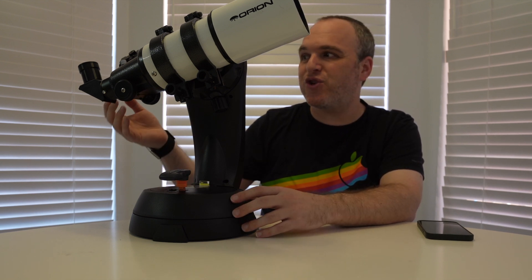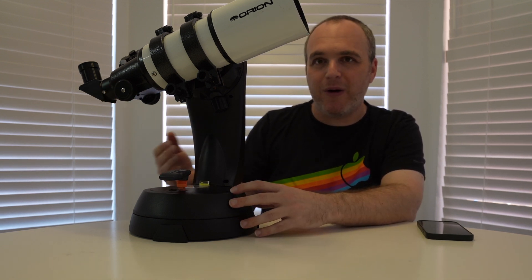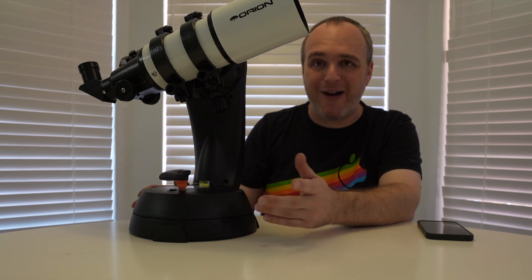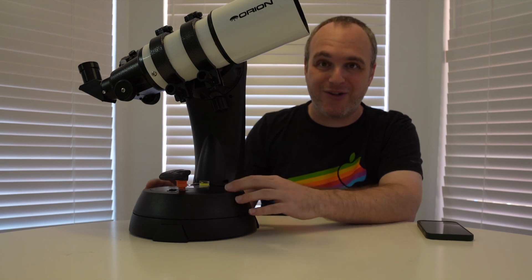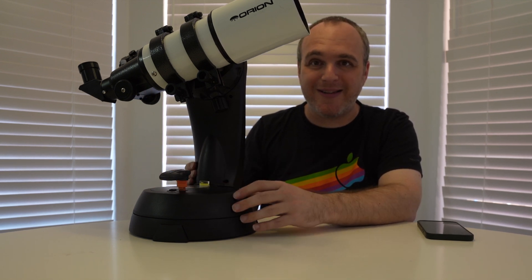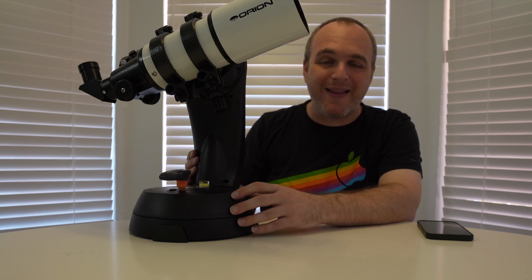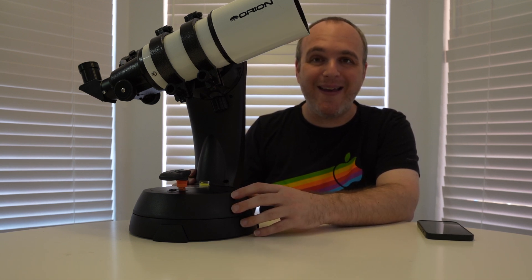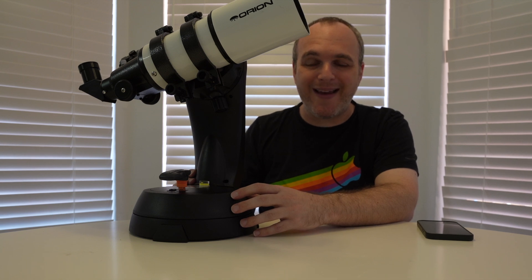They're built to last — they're cheap but they're good and they work really well. You don't have to spend a thousand dollars for an apochromatic refractor if you don't want to. You can buy a Short Tube 80, have a lot of fun, and switch and match between your SCTs and your refractors. Thanks for watching — if you like what I'm doing throw a like and subscribe to the channel, and I hope to see you soon. Take care and have a great day!